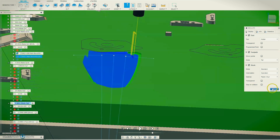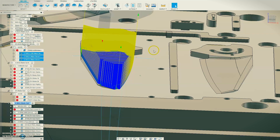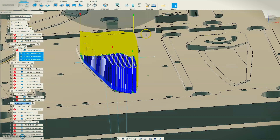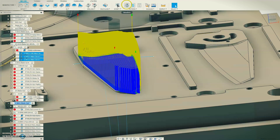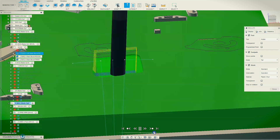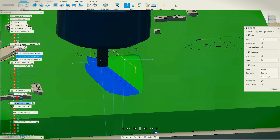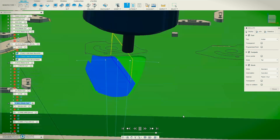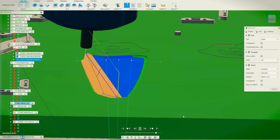And now what we'll do is we will add this, which is the finish pass. So if we simulate that again, we'll speed through this. There we go — that is the finishing pass. The finishing pass taking longer than the first two passes combined.